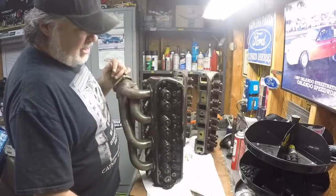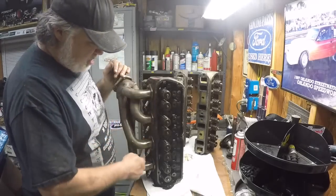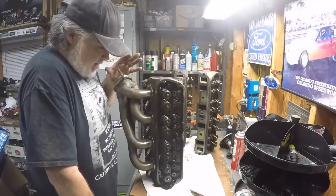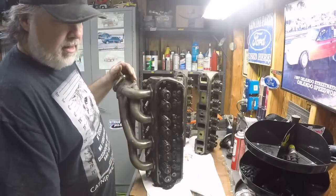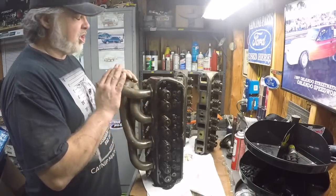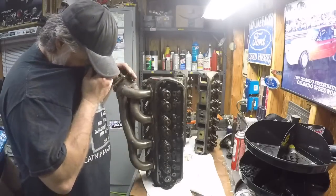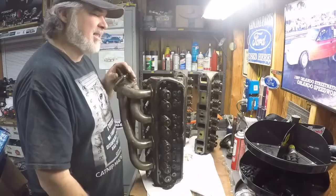All right, for the people who want to see detailed work — I'm going to take these bolts out, take this header off, and put it on the other head. It's not that complicated. A lot of times you don't want to do things the way I do them — Pirate Mike and the Mad Porter both just shake their heads when I tell them what I did. But it is what it is, let's get to work.